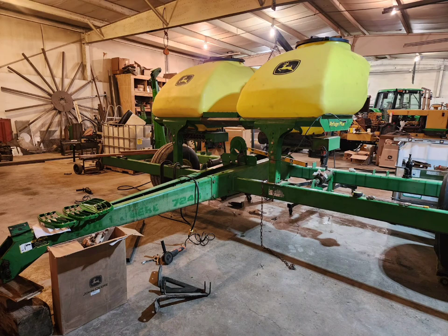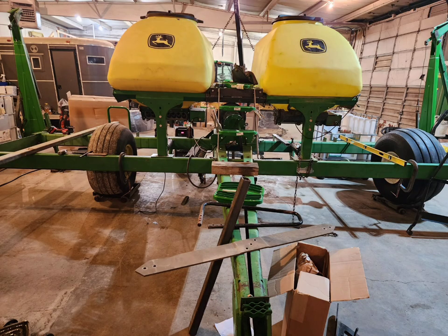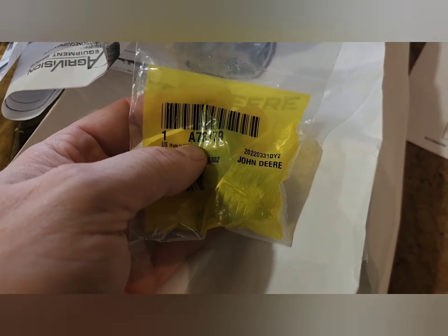Planter project video 3 — we are making progress on the toolbar and CCS configuration, adding steps, platforms, and laying out the tanks. Without specialized equipment, progress is slow. Just going through some parts here that came in from John Deere.